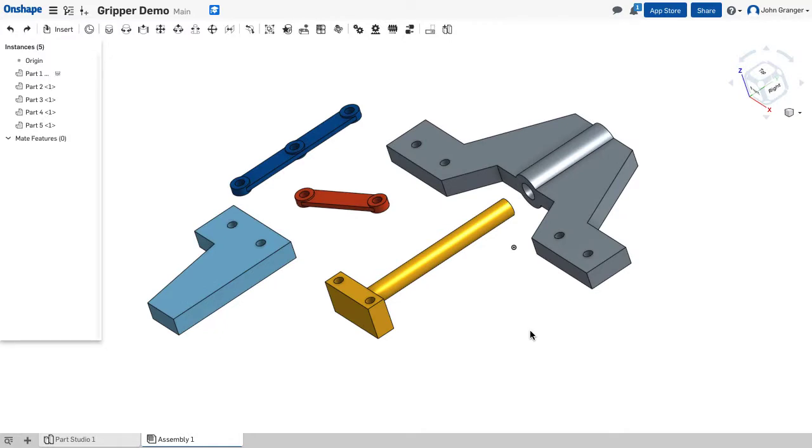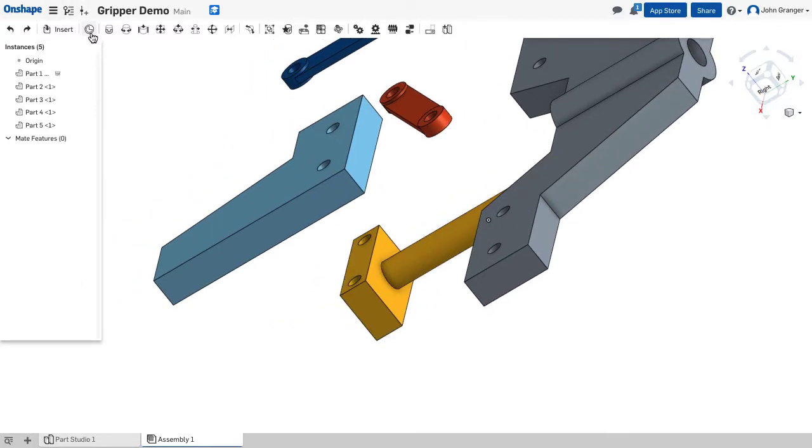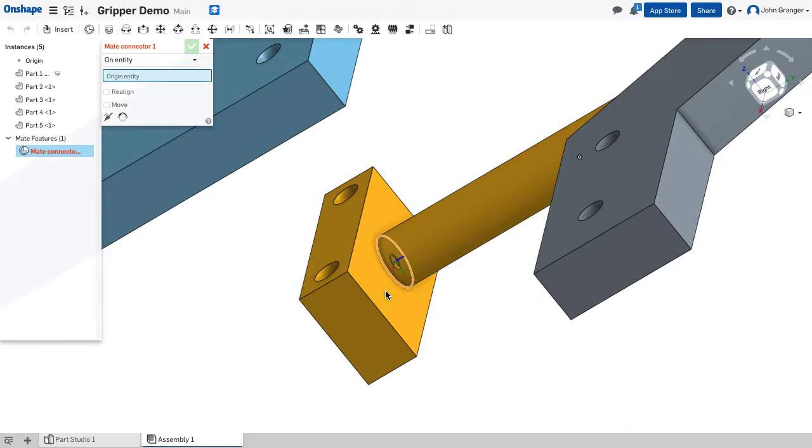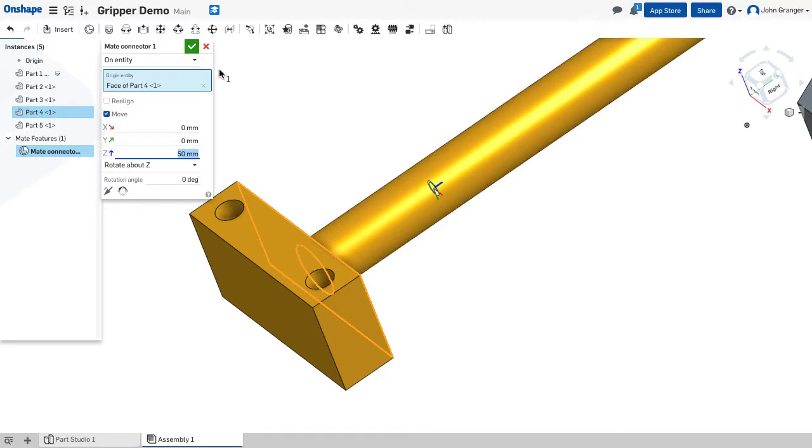I'm going to start by mating the actuator shaft to the hole in the base. When the gripper assembly is completely open, it's 50 millimeters from this front face to the face on the actuator. So I'm going to create a mate connector that represents that distance. I'll choose mate connector, go to the surface on the actuator where the shaft meets it, choose that mate connector location, and move it along the Z axis a total of 50 millimeters.